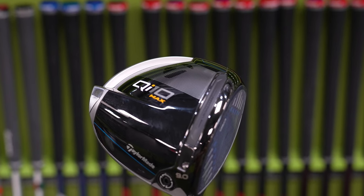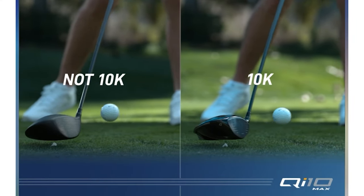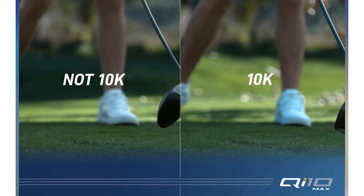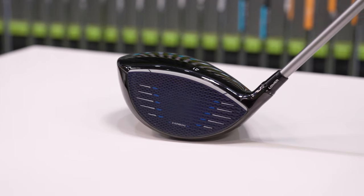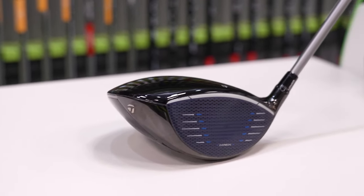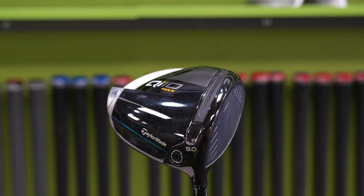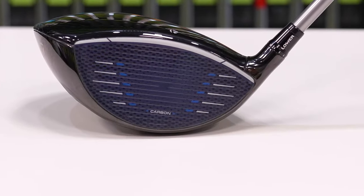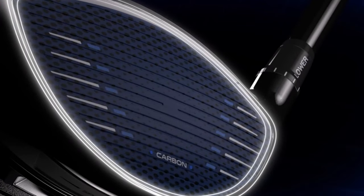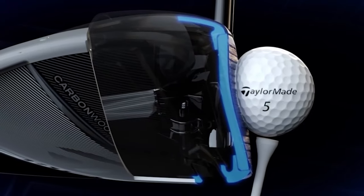With a carbon construction design, the QI-10 Max helps players achieve greater distances while maintaining forgiveness. It's lighter than titanium, and its re-engineered 60X Carbon Twist Face efficiently transfers energy from the club face to the ball, enhancing distance potential. The all-new Infinity Carbon Crown covers 97% of the crown area, allowing for better weight distribution and forgiveness. The brand-new maximum address shape, paired with improved alignment from the contrasting top line and Carbon Twist Face, helps instill confidence at address. The QI-10 also incorporates TaylorMade staples like the adjustable loft sleeve (±2 degrees), the through-slot speed pocket, Twist Face technology for straighter shots, and clean, powerful sound characteristics.